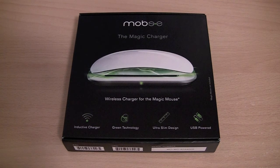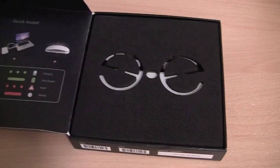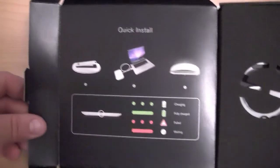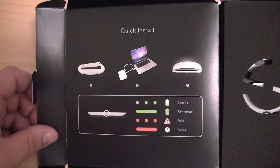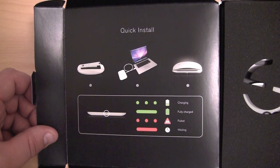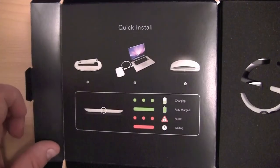The device costs about $50. So let's get stuck into it and open the box. The first thing you will probably notice is the Quick Install Guide. It's basically telling you to put the included battery pack into the back of your Magic Mouse.